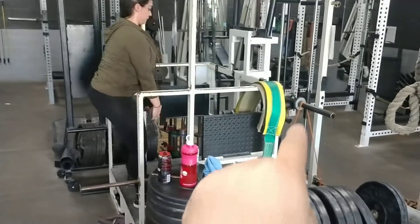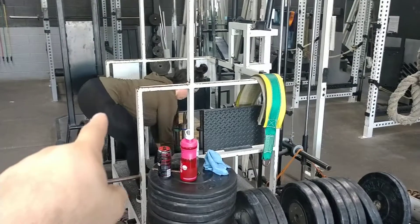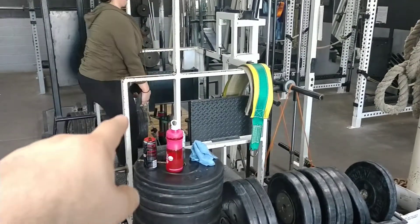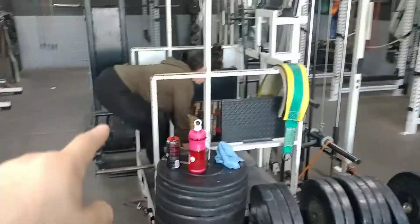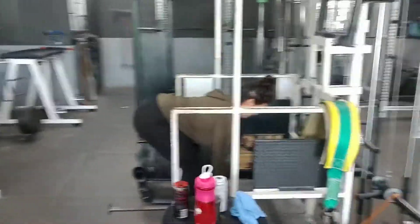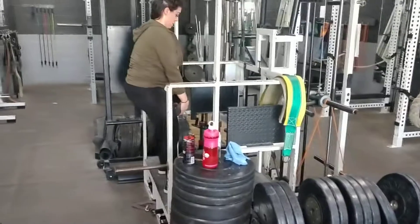So we're doing banded RDLs on our belt squat, and this is to work on the lower part of the glute. The banding is the heaviest part of the exercise at the top half. By doing an RDL, you can see that she's keeping her shoulders to the front edge of her hips at the lockout. What this does is make sure that we grow the bottom of the glute, not the top of the glute.